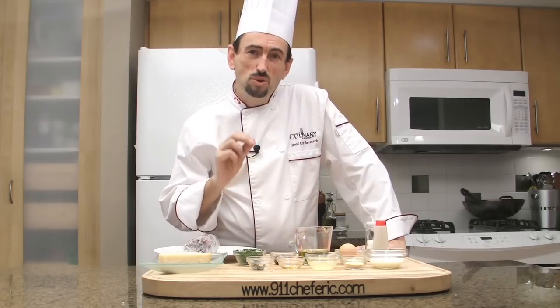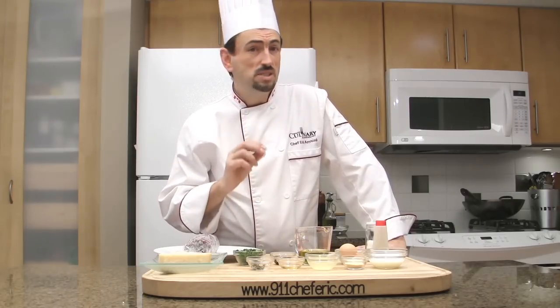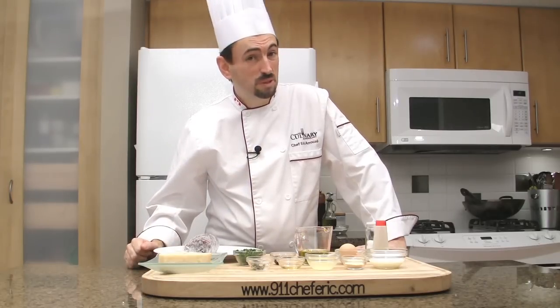Once again, the key is to use only the best quality of product. Extra virgin olive oil is a must, as well as the best quality of beef.